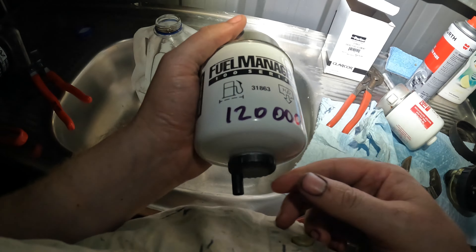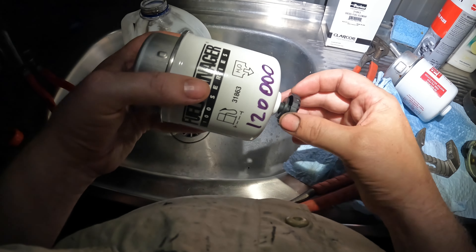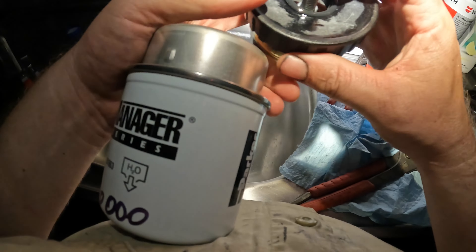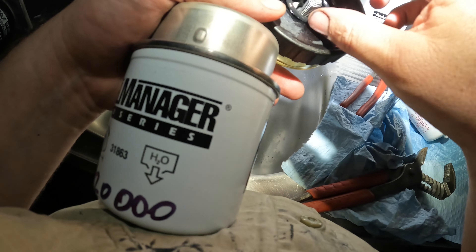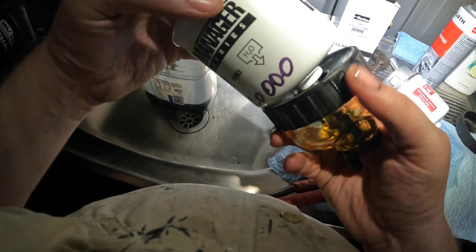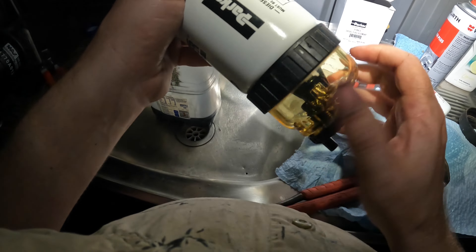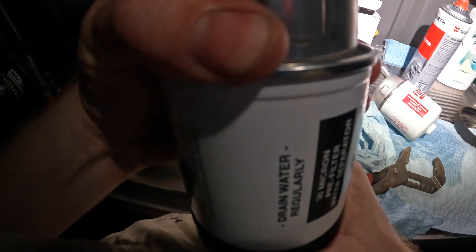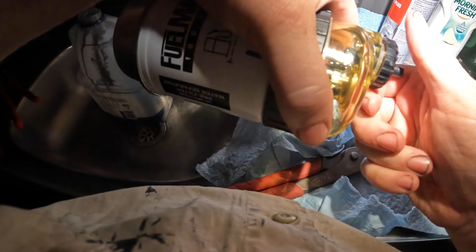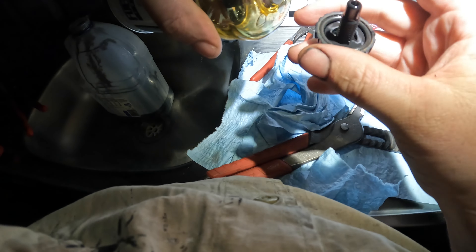Then you just want to get your new filter and transfer these bits off the old one. We might need some extra leverage on that. I've got some grips under this end - you only want it hand tight when it comes off. There should be an o-ring there - that goes in the bin, and you keep the rest. The new one is Parker, same brand - I think this worked out to be a bit cheaper. I'll mark the date on this one too - third month, 20,000 km. That's the part number there.